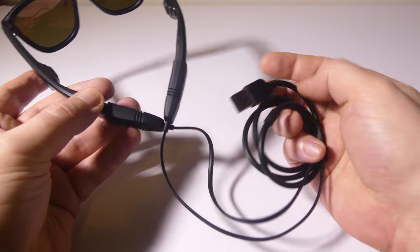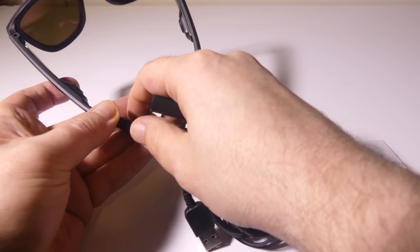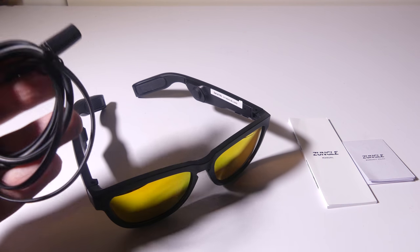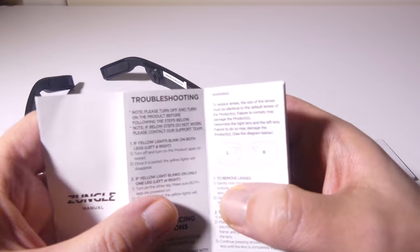It is a proprietary cable, which is fairly unfortunate, so if you do break the cable you're going to have to buy a replacement. It would have been nice if they just went with something like micro USB or USB Type-C.